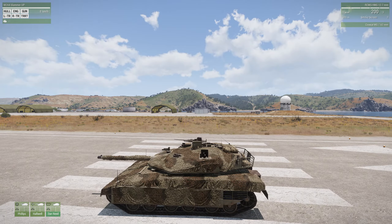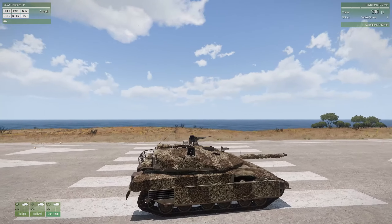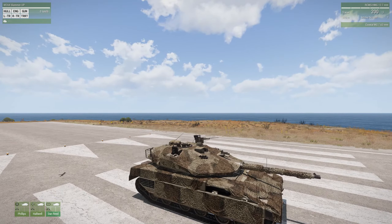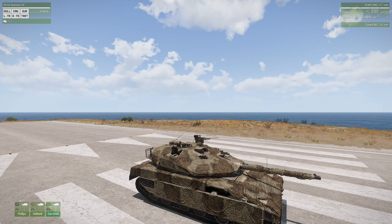There are two versions of this tank. The regular Slammer does not have the gun mounted on top there, which is what we call an RCWS - a remote-controlled weapon system. That is a .50 caliber machine gun, and it's operated by the tank commander.